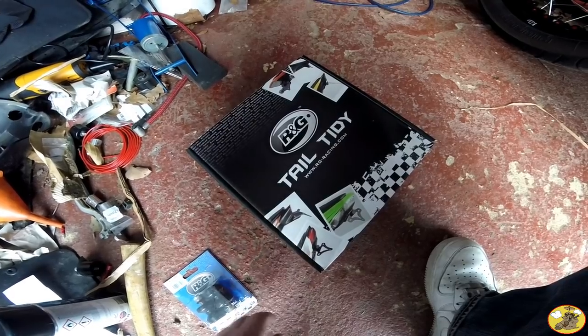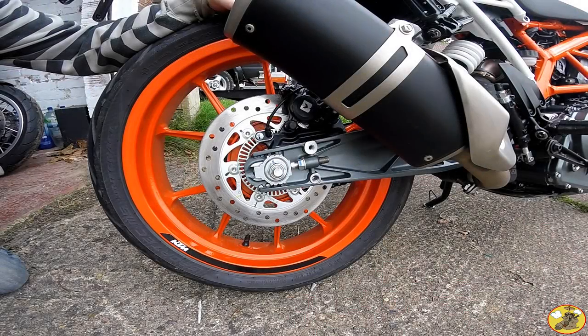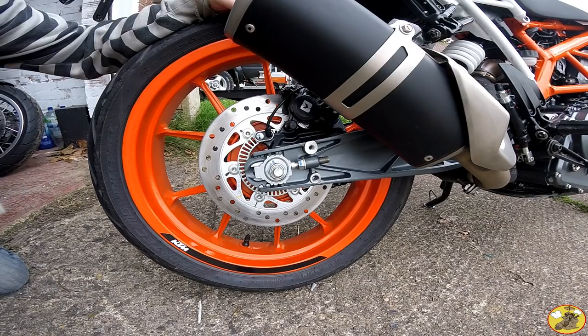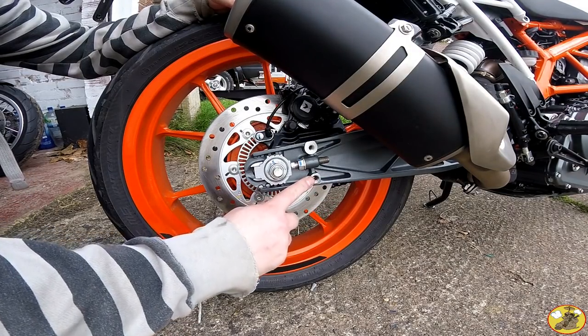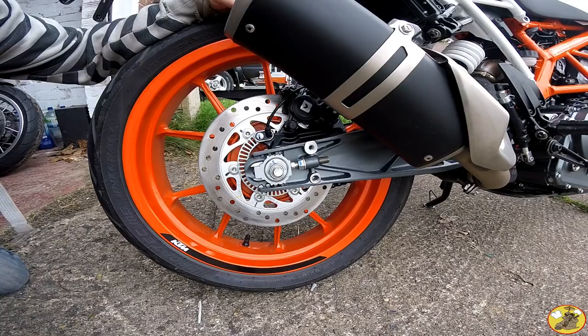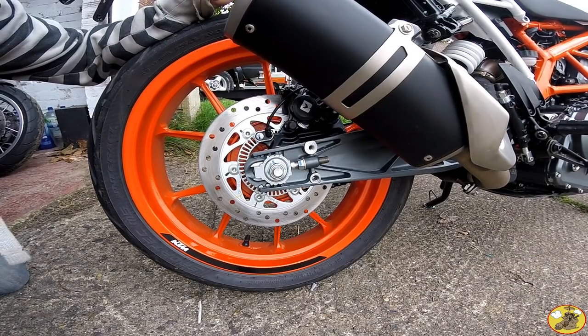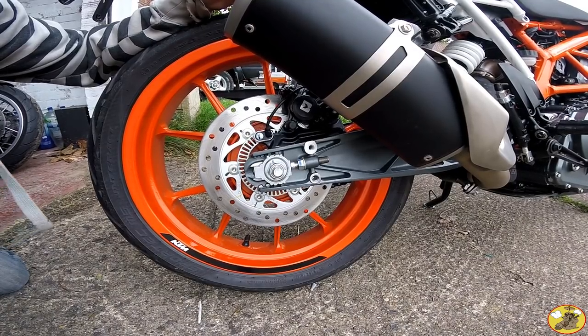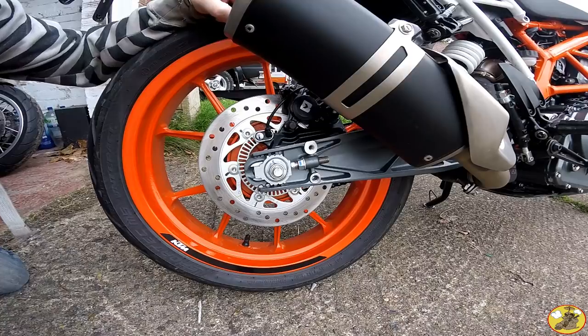Let's crack on. First things first, get these paddock stand bobbins fitted. Fitting these bobbins is a piece of cake from what I can gather — I've done them before on other bikes, but I haven't looked at the instructions for these ones yet. They bolt straight into that hole there, I believe. The only reason I'm fitting this is because I'm going to be filming the tail tidy and at some point the exhaust pipe, so I thought I might as well do this as well while we're here.